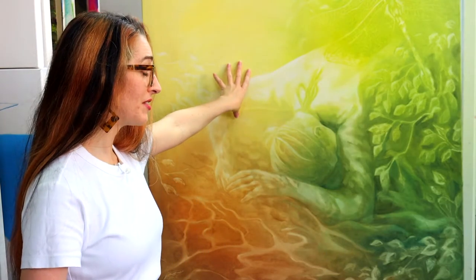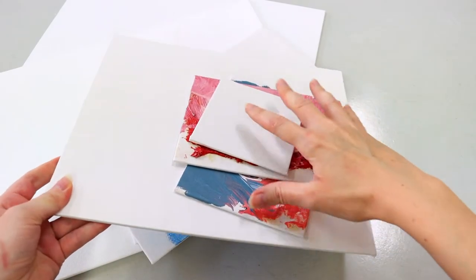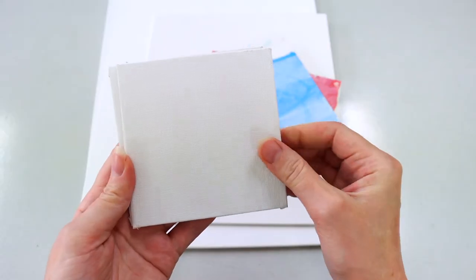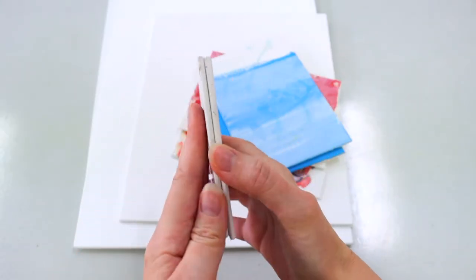Canvas boards can actually be quite a bit cheaper compared to something like a stretched canvas. Size can also be another benefit — they come in a huge range of sizes. Some of them are teeny tiny, very petite, lovely little things. And quite often the smaller sizes are the ones that you'll be able to easily buy in packs. Usually the canvas boards are rectangular and you can get quite large ones.